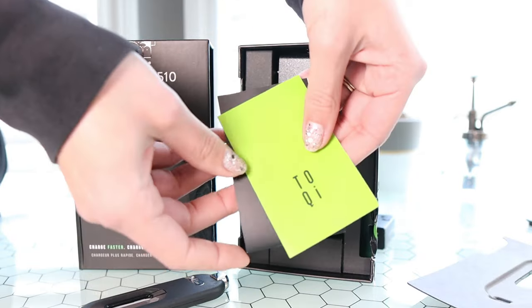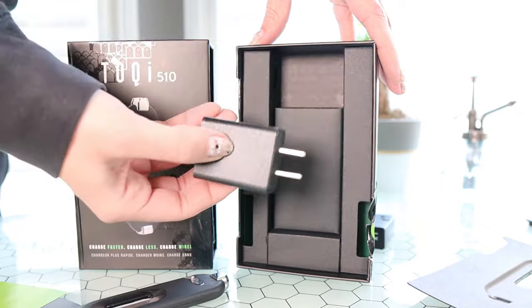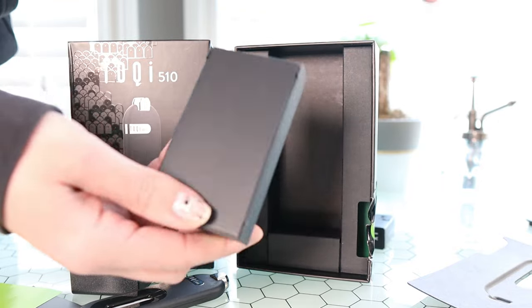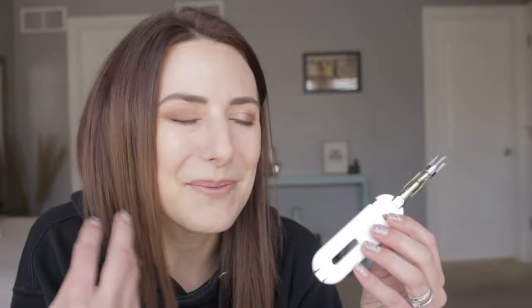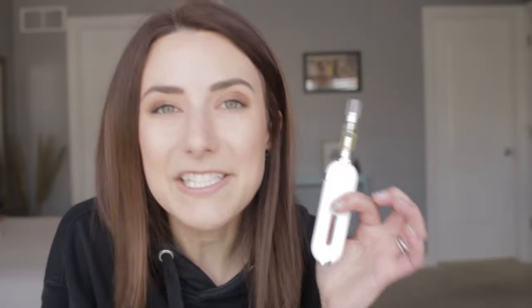You're going to get the vape on the top. Once you pull that little sleeve out, there is a manual. You're also going to get the wall adapter to charge it as well as a USB-C cord. Once you start using it, you kind of pay attention to all the little things. The base of it is weighted and flat, so you can actually stand it upright. It fits very easily into your pocket, and the button is really easily accessible right in the middle. The top part is where you attach a cart, obviously.